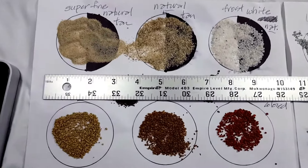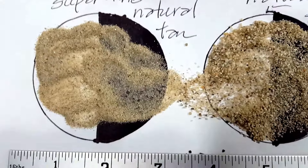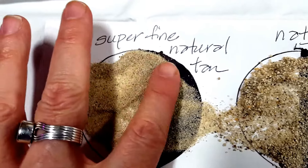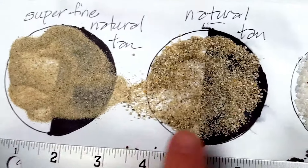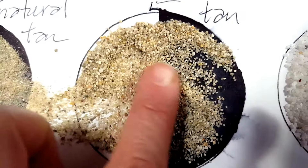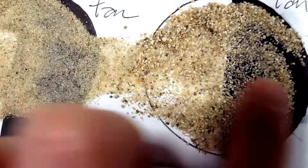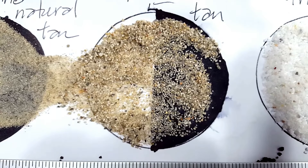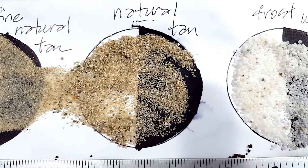We'll start down here with the dry samples. First off, we have the Superfine Natural Tan Sand, which is a very, very light sugary sand, much like you'd see on a beach. Next to it is their Natural Tan Sand, another natural product. It's a bit coarser than the sugar sand, as you can see. It looks more like maybe a pool filter sand. Anybody that has experience with pool filter sand, please feel free to speak up.